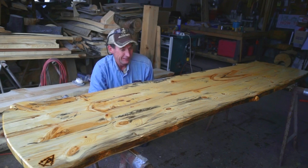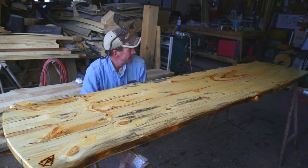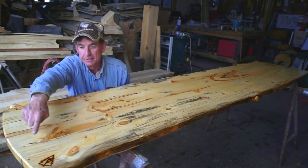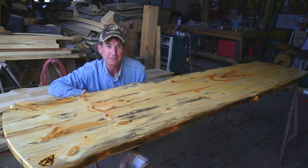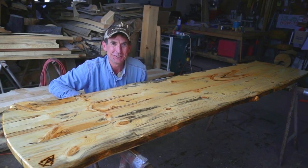Hey, check it out — we're out here finishing another one of our log bar tops. I've had a bunch of questions about how I'm putting these edges on these things, so I thought today would be a perfect time to show you three easy ways to edge log furniture.